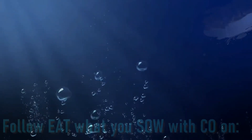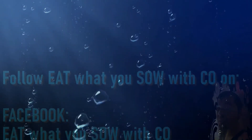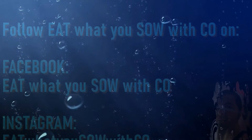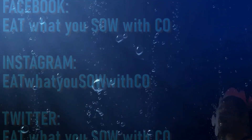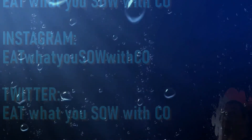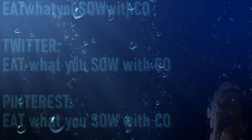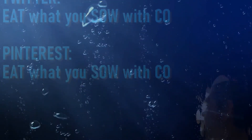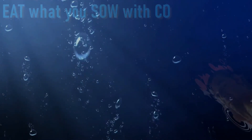Bonus fun fact: easiest way to catch a mermaid is with a bottle of wine. Bonus fun fact: blonde mermaids are ten thousand times smarter than their bipedal counterparts. Thanks babe! Is that a blonde joke I'm missing? Another fun fact: another way of catching a mermaid is to stun them with a complex...